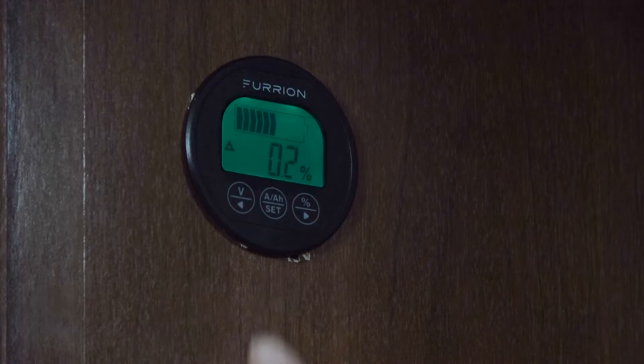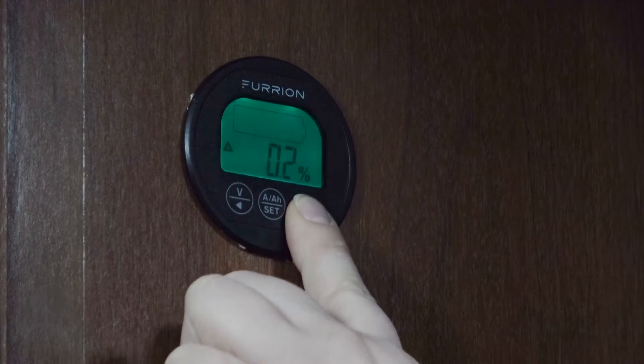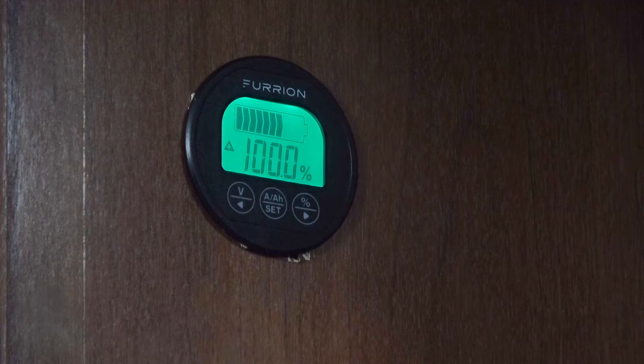And then we will set our 100% charge and calibrate it for our system as well. Now we can press this percent display for three seconds and that will set our monitor to 100% charge for our battery.